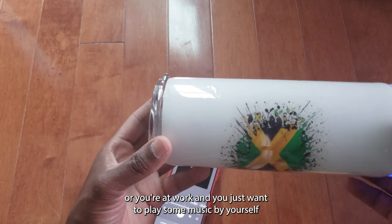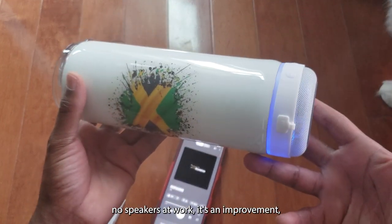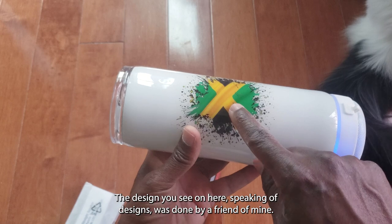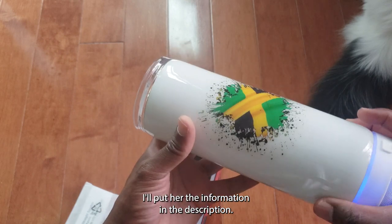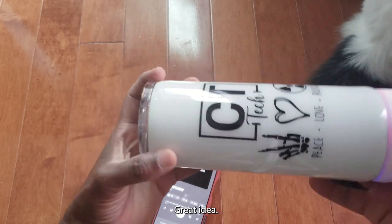If you're at work and just want to play some music by yourself without carrying a separate speaker, it's a slight improvement from your phone speaker. It's a really neat design. The design you see on the cup was done by a friend of mine as a hobby — I'll put her information in the description, along with info for the cup itself. Really good design, great idea.